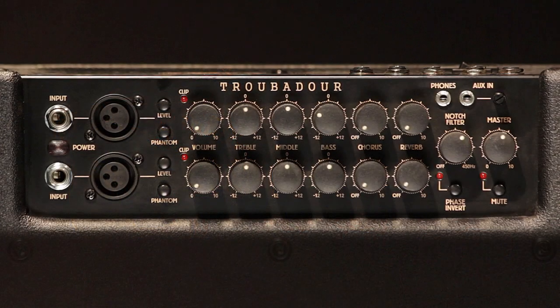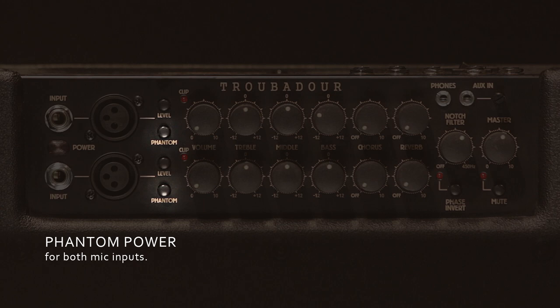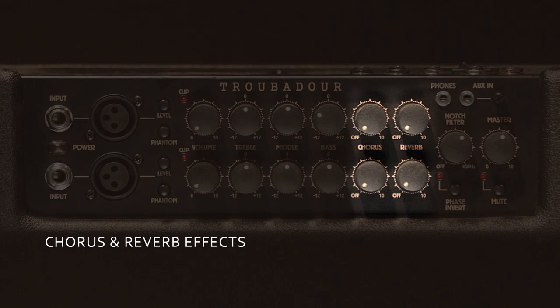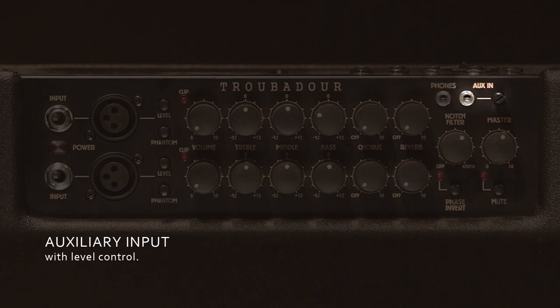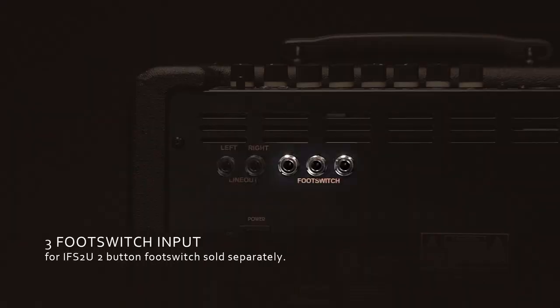Check out some of the other features that make the T150S a breeze to use: two independent channels, both with either a quarter-inch or XLR inputs, phantom power, 3-band EQ, digital chorus and reverb effects, notch filter and phase invert switch, a master mute button, an auxiliary input, headphone out for practice, two line outs for connecting to a PA, and three different foot switch inputs.